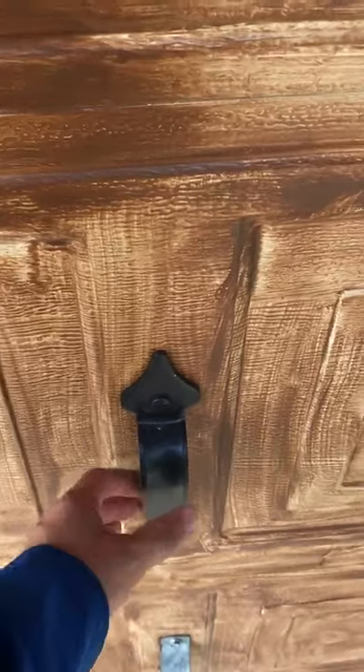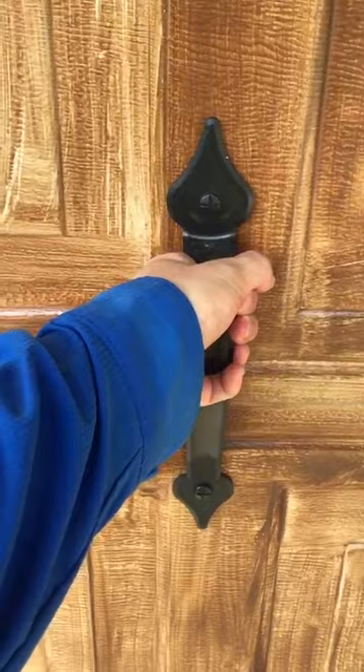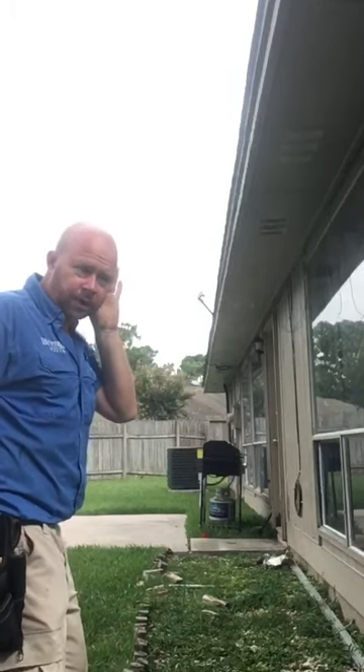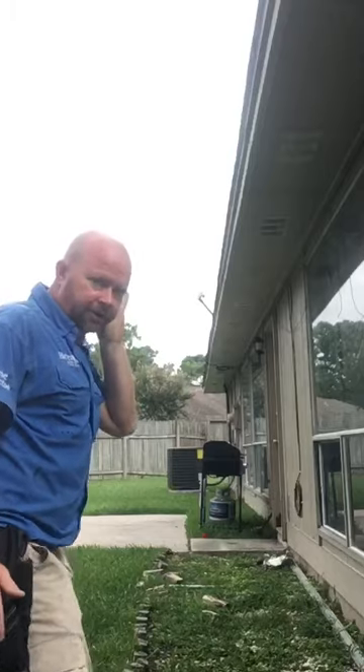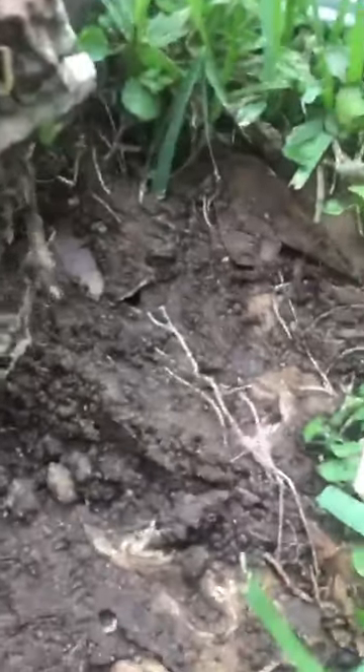Let's go ahead and open this garage door. What? It's a pretty good looking house. Hark, what's that? I hear termites. Let's go check it out. Termites. There they are. Termites.